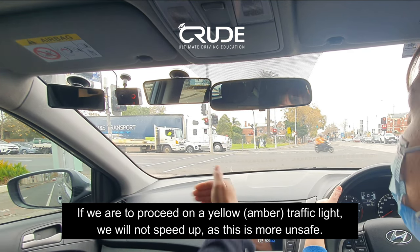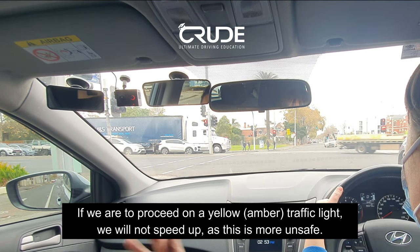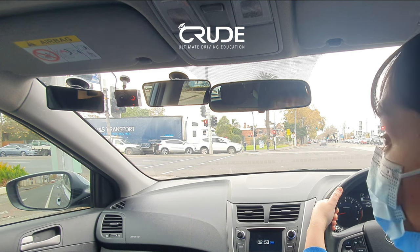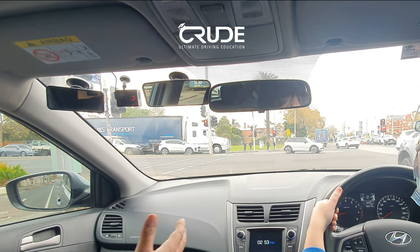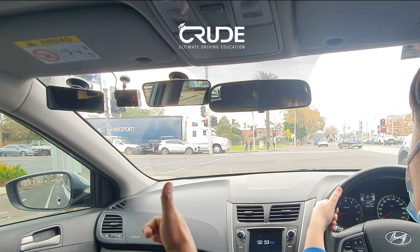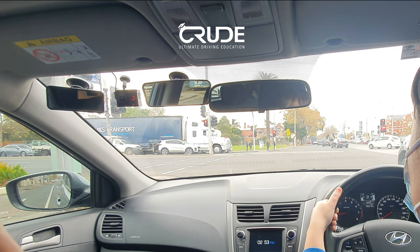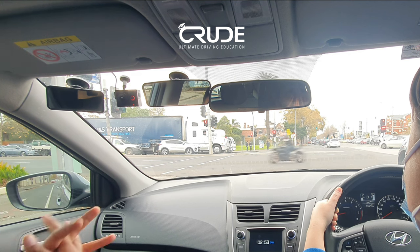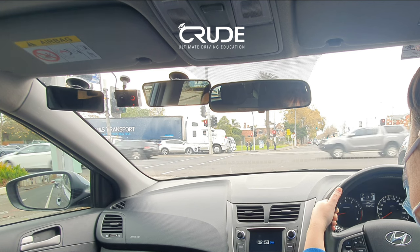It's going to take you a lot longer to get across on a larger intersection. If you were closer and couldn't stop safely, you'd probably run through it. Remember with the amber light — don't wait. If you cross and you're on the amber, don't speed up. Don't accelerate, just cruise through at your current speed.